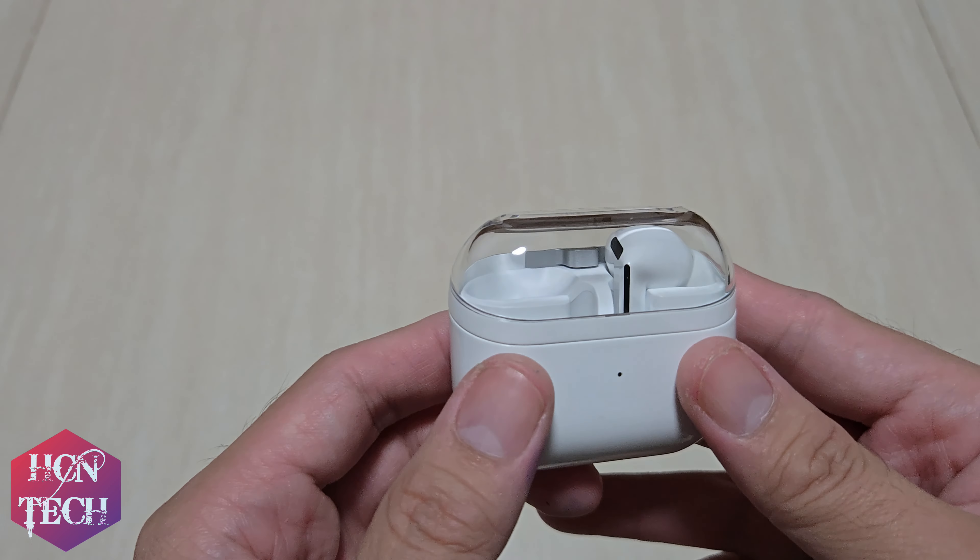I will be fully using it for one month and I'm going to share my impression, comparing it against my old Galaxy Buds. Love you all, have a very nice day, bye bye.